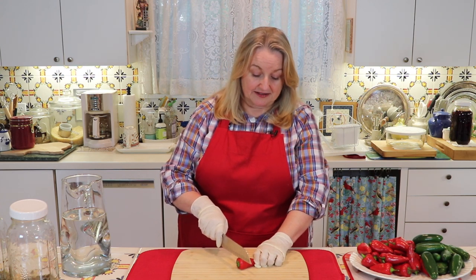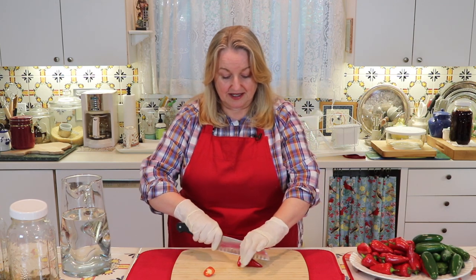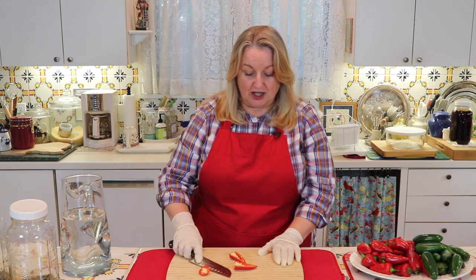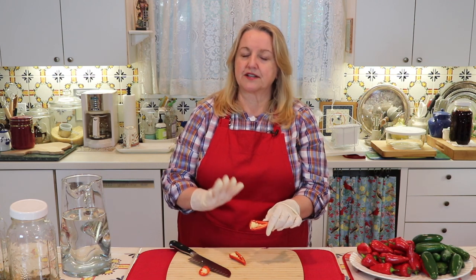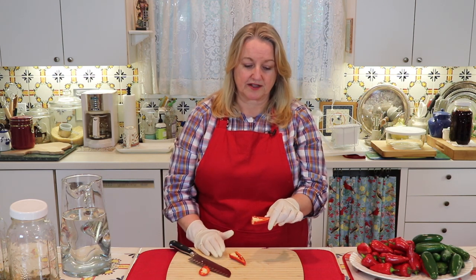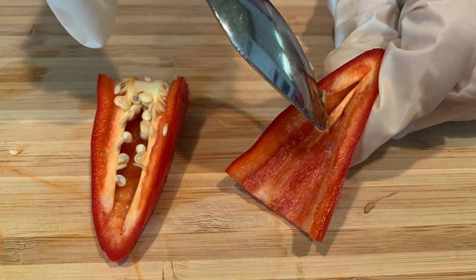We want to give the ferment as good a head start as it can, and hopefully any bad bacteria is tamped down quickly, allowing the good bacteria to flourish. We'll start with these lovely Fresno peppers. I'm just going to cut the tops off and then cut each pepper in half. If you want, you can add in the membrane and the seeds, but that's where a lot of the spice is, and I find it just makes too spicy a final product. So I'm going to use a grapefruit spoon to scrape out the membrane and the seeds.